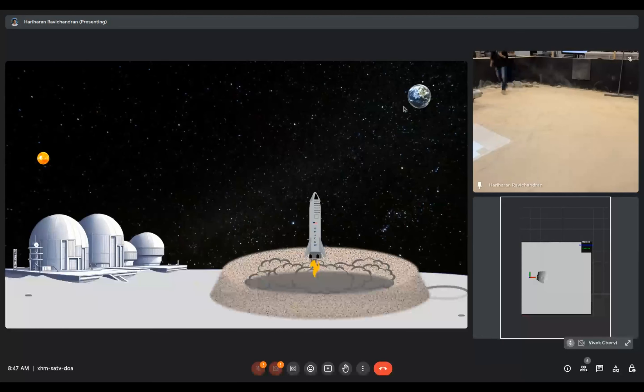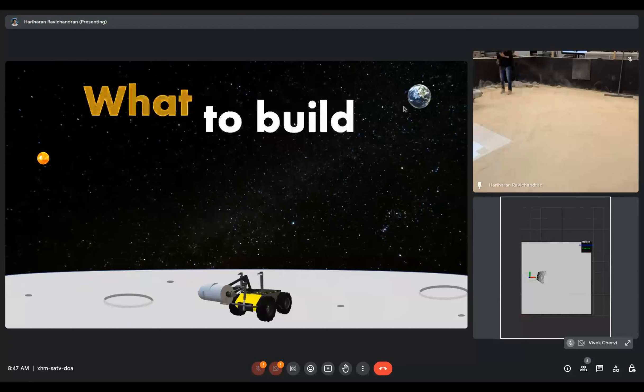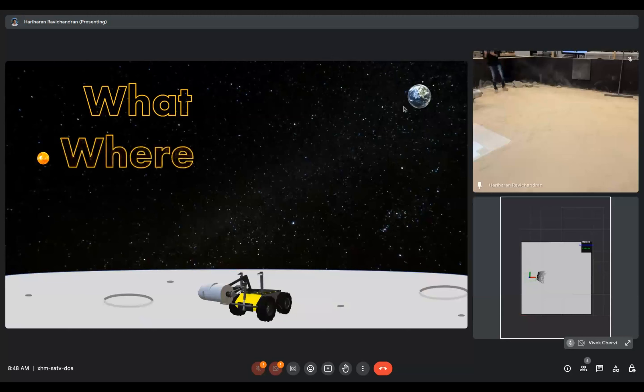So what does the robot need to start building this berm? It needs to know two things. The first is what to build — today, for the purpose of this demo, we'll be building a berm which is 15 centimeters high and 75 centimeters long. The second thing it needs to know is where to build this berm — today, we'll be building it in that half of the sandbox. With this information, the robot is ready to start its operation.